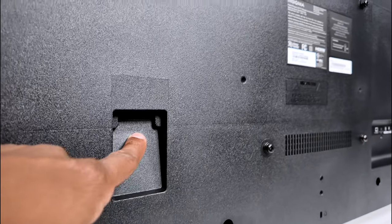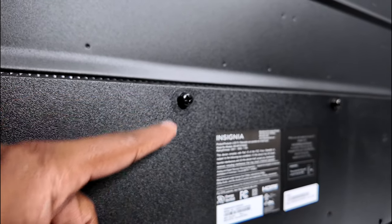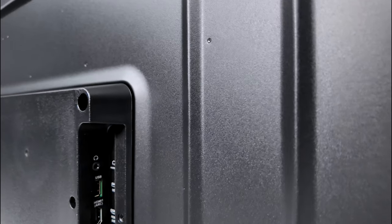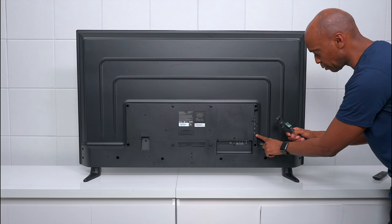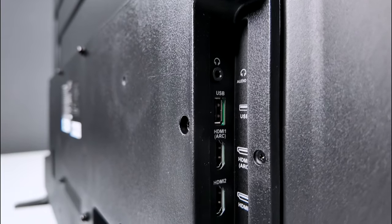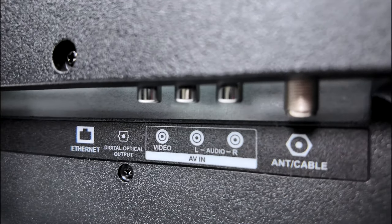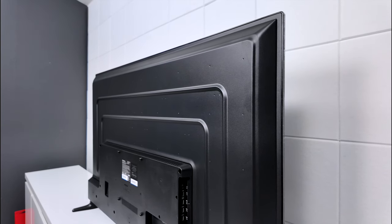Over here we have the power cord input. If you plan on mounting on the wall, you can unscrew these and use them as a template to know what size screw is needed. When it comes to inputs, on this side we have a headphone output, one USB, and three HDMIs — this one does support ARC but not eARC, so it won't support uncompressed Dolby Atmos output. Over here we have ethernet, fiber optic output, AV input, and a TV tuner.